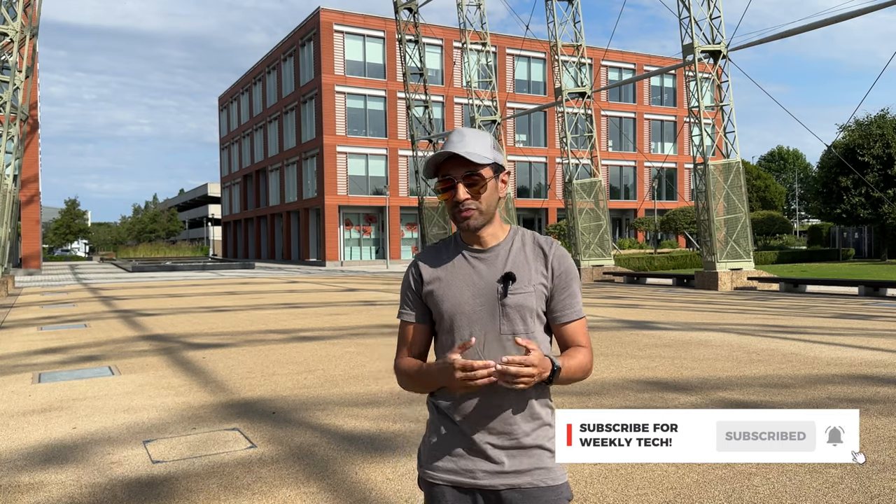That was the footage — hopefully the stabilization looked as good as it did to me. I've always been a fan of Hohem Gimbals and this is no exception. The MT2 pretty much does it all — it works with my Sony A7C, my iPhone 14 Pro Max, and if you have a whole bunch of different cameras it will tailor for exactly what you need. Drop any questions in the comments, and make sure to like and subscribe.